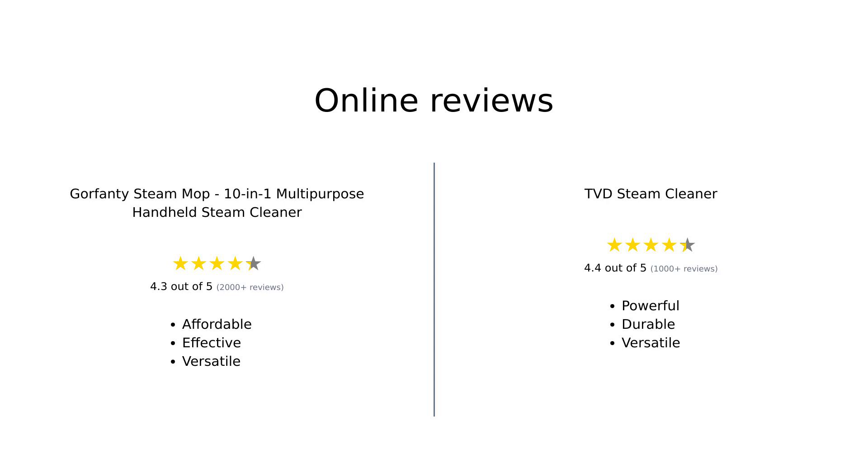Overall, Gorfenty receives strong praise for its affordability, ease of use, and versatility, while TVD is lauded for its powerful performance, extensive accessories, and durability.